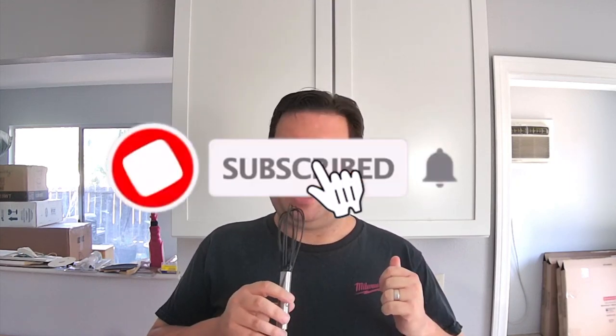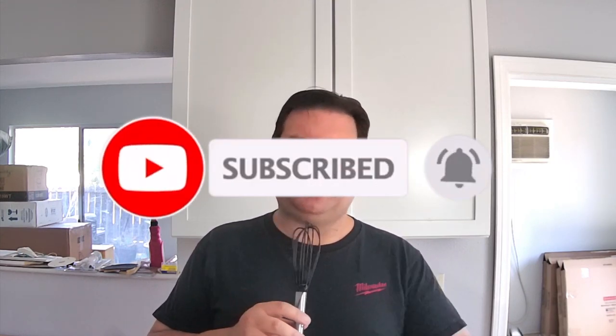Welcome back Remodelites to another episode of Quick Tip Tuesday where I dive into your questions, comments, and concerns. I'm Dave with Remodel Media and for the last 15 years I've helped people put together kitchens, baths, outdoor kitchens, and various other home renovation projects. So if this is your first time here, consider subscribing and ring that bell for notifications so you never miss an episode.